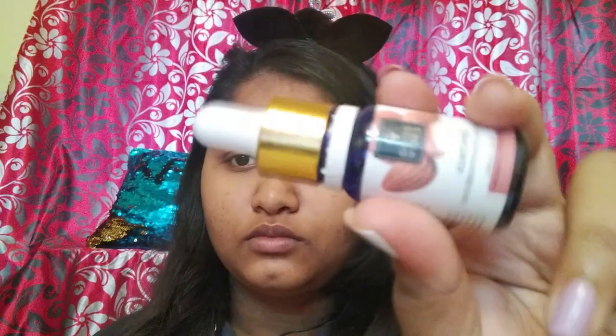Without wasting any more time, let's dive in. The first method is using it as a primer. I've taken the facial oil on my palms, rubbed it against both palms, and pressed it gently into my skin. This is a great technique if you have dry skin, or during winters when the climate absorbs all the moisture from your face. You can also mix your primer with the facial oil to get both priming and moisturization at the same time. I really liked how it made my skin feel smooth and supple, and foundation application afterward was very easy and smooth.